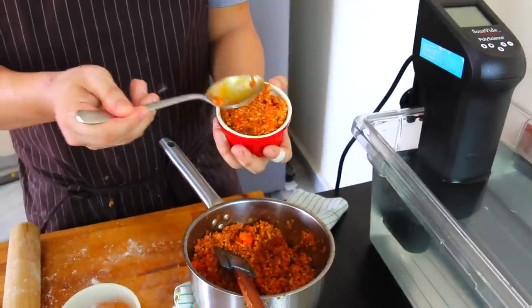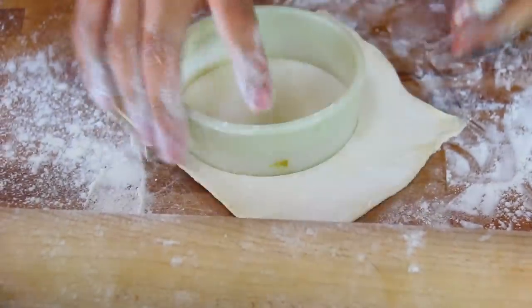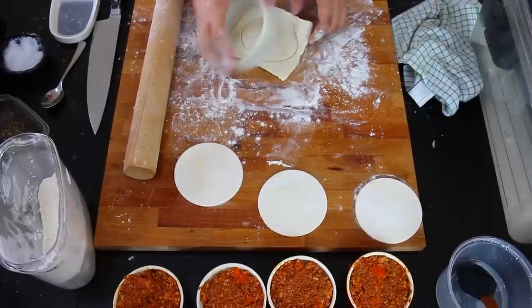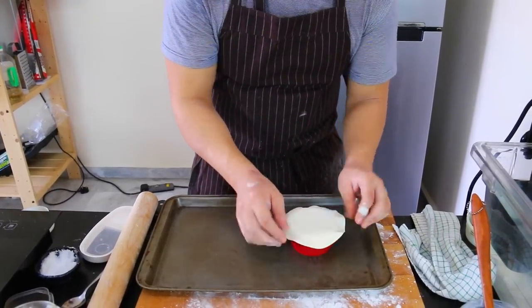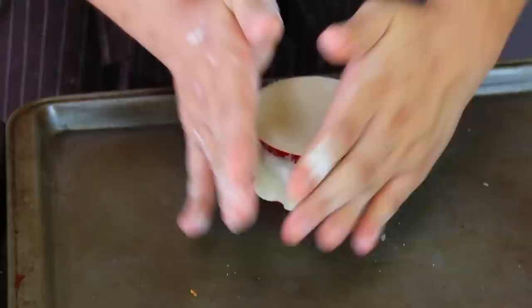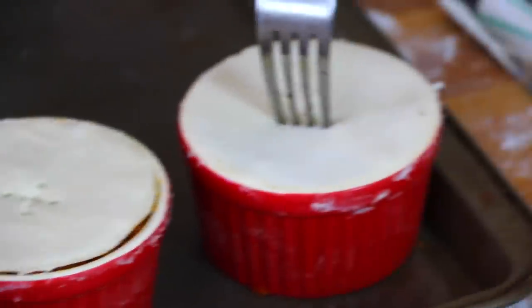Fill up your ramekin or pie tin with the mixture and make sure it's really dense inside. Cut out your puff pastry with a ring mold according to the size of your ramekin and stretch it out if you have to. Trim any excess puff pastry and make a little chimney so the steam has space to evaporate.